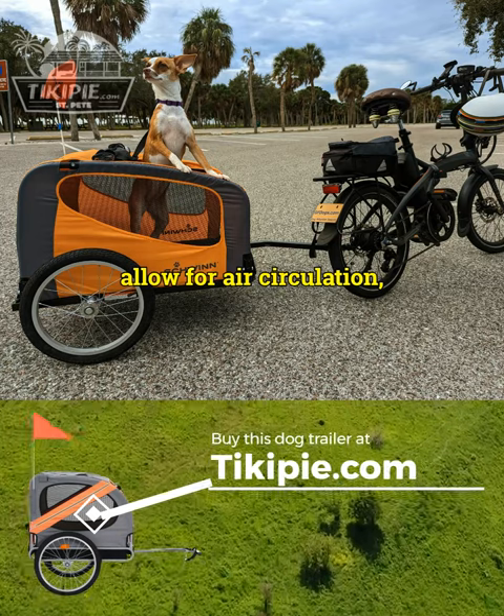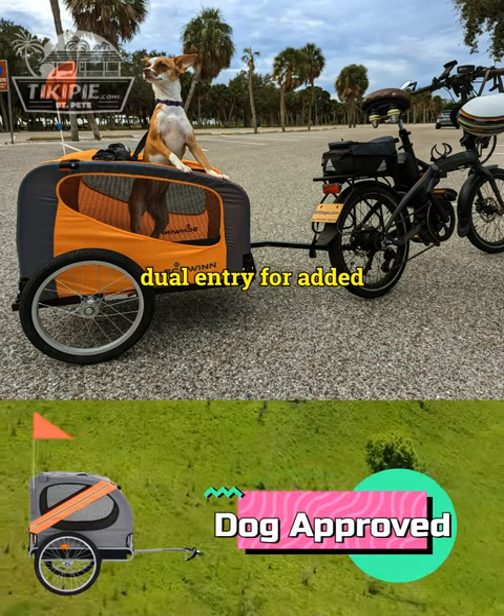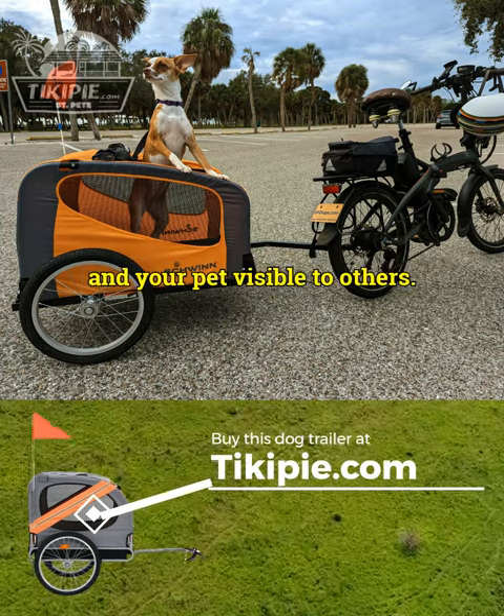Its mesh windows on both sides allow for air circulation, while the front and back offer dual entry for added convenience. The reflectors on each wheel and on the back help keep you and your pet visible to others.